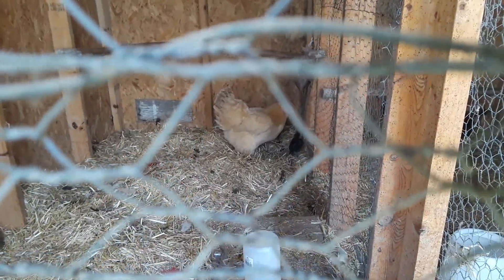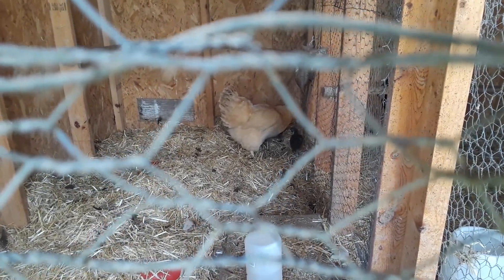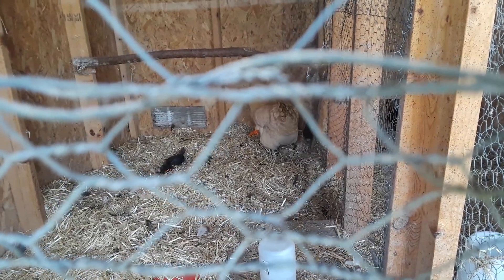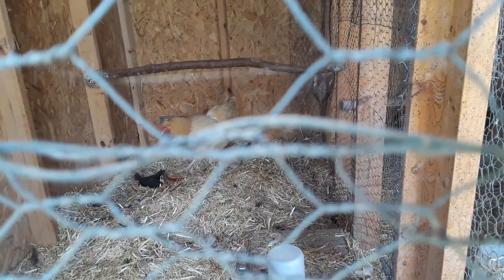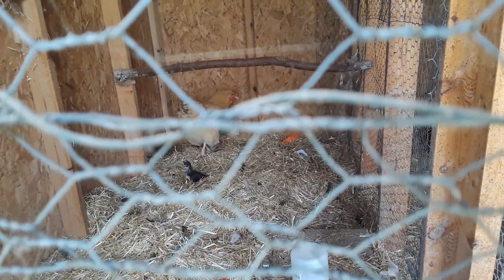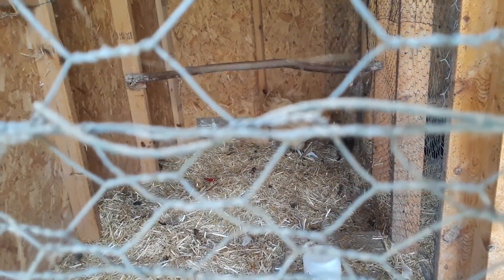We'll see if we have any roosters in the mix — if any are roosters, they got to go. If they're hens, they'll stay here. It's funny because they go on the other side where they were originally from, and nobody bothered the little baby chicks, but if it's a grown chicken they'll go to war on them.